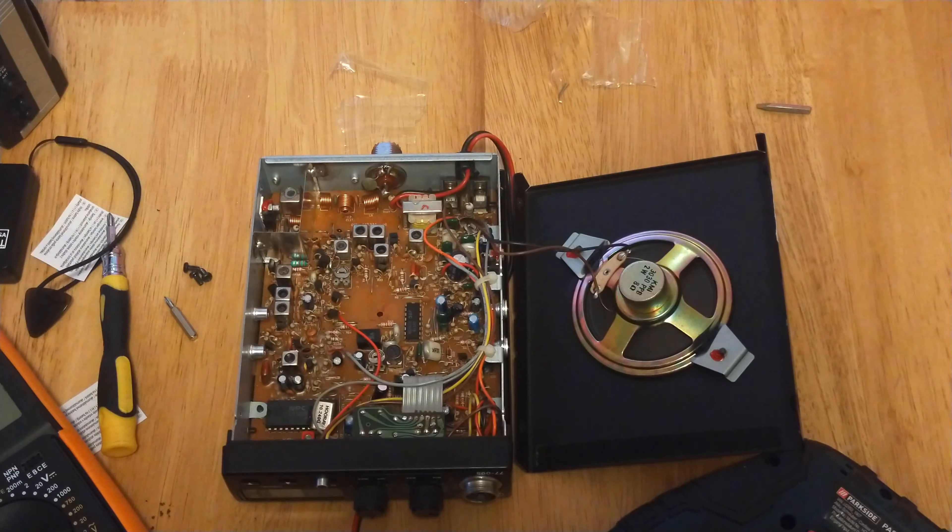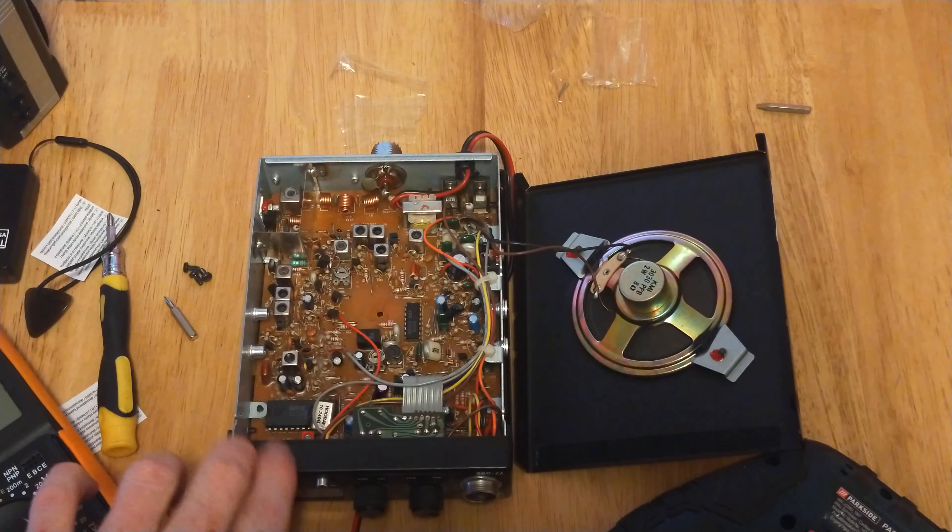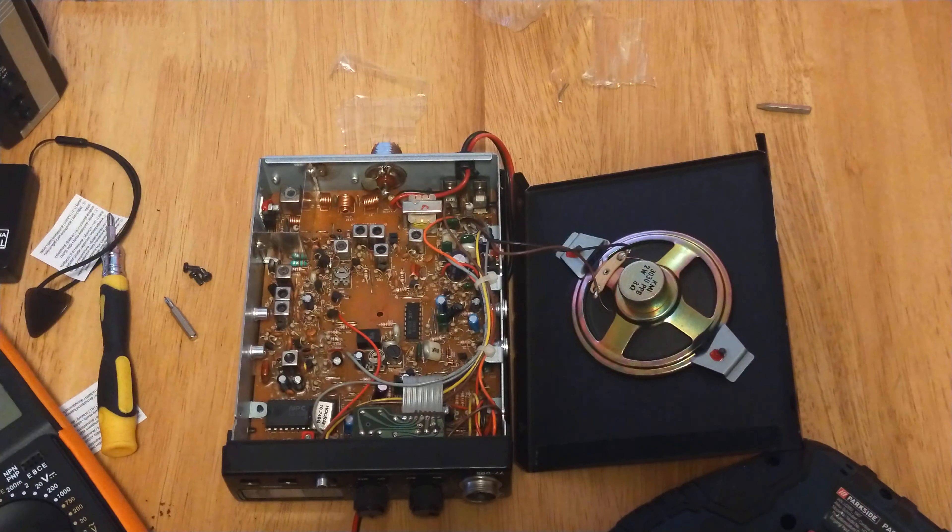I'm not going to go through what all the adjustments are, as that has been done by Richard over at UK FMCB Radio Servicing — he has actually serviced one of these radios. If you search his channel for Midland 77095, you should be able to find out what the adjustments inside all do.